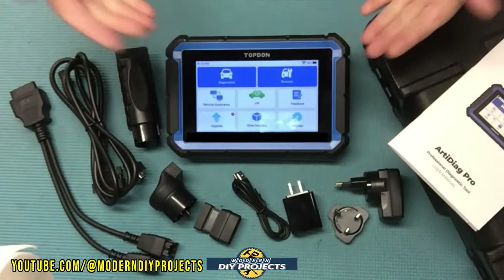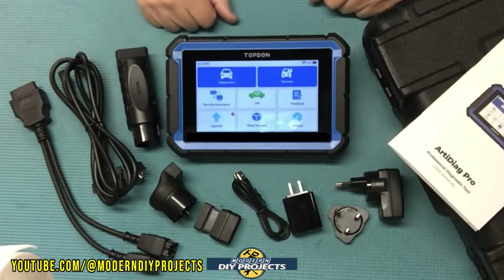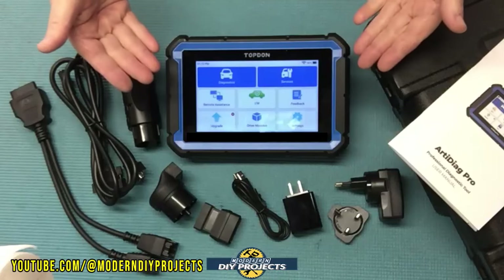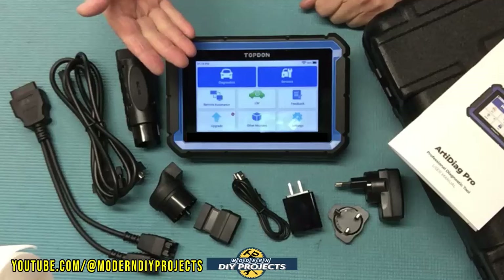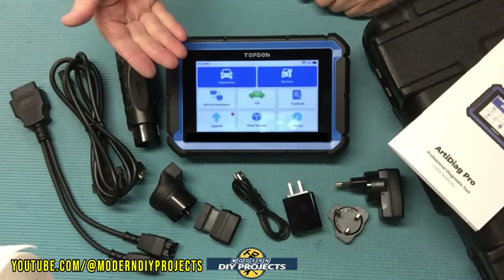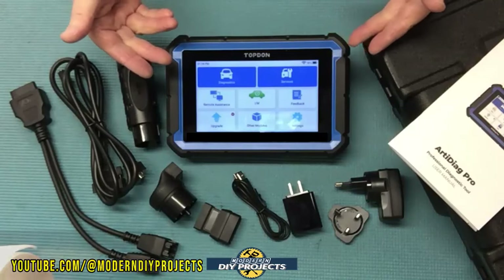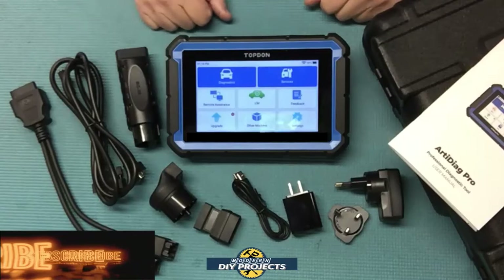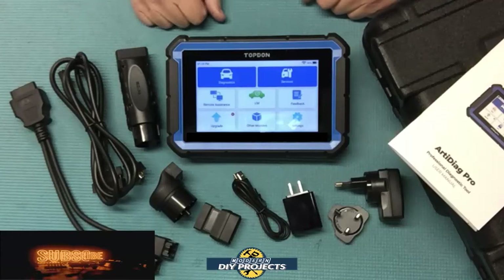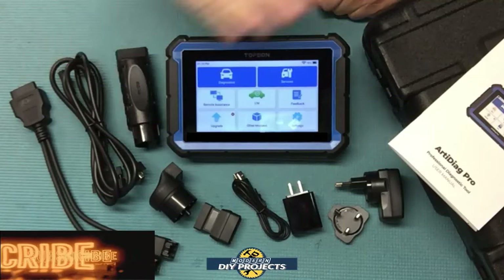There you have it — a review and demonstration of a powerful yet affordable bi-directional OE level OBD2 scanner from Top Done. It's a very nice scanner for the DIYer: easy to use, with professional level functions and a clear, easy-to-read large touch screen. Over the years I've tested many scanners, and this is a good mid-range scanner at a reasonable price — offering far more than overpriced competitors or Harbor Freight alternatives. Check the links below for details, hit thumbs up, subscribe, and I'll see you on the next one.